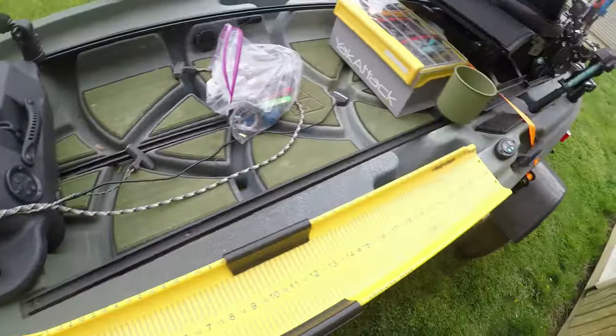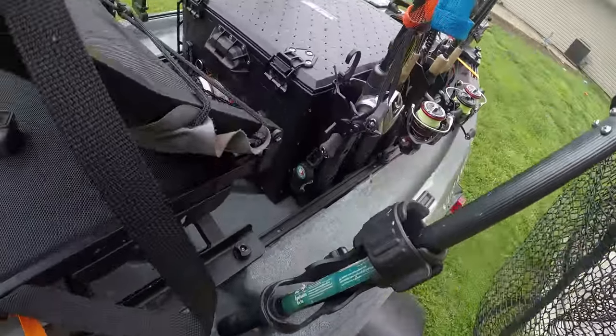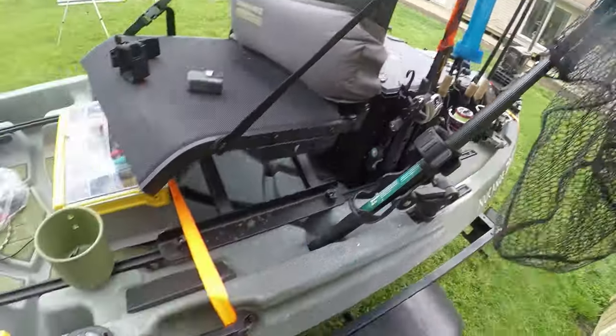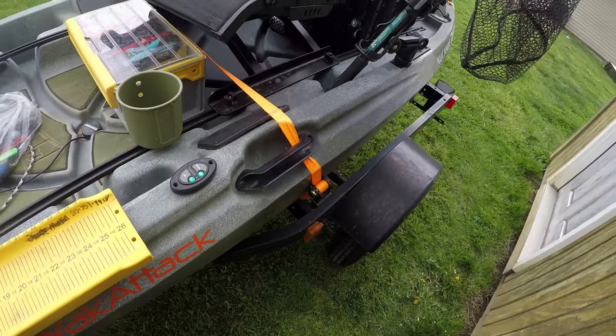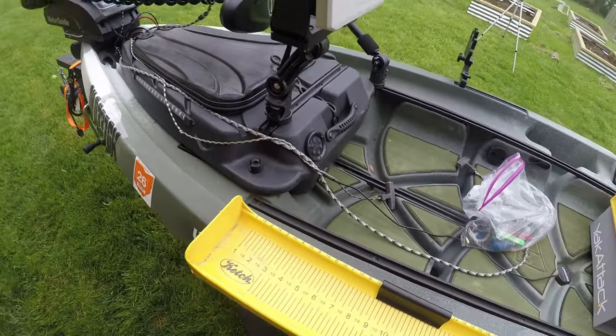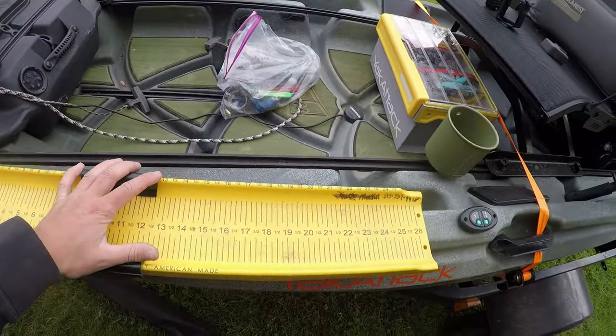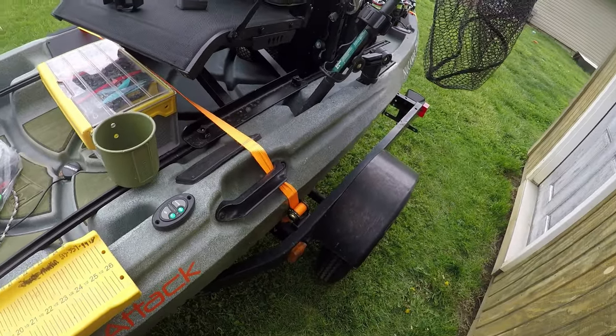That's about it — everything else is standard. I hope I've shown you guys some ideas for setting up your own kayak. This setup is perfect for how I fish, though it may not be perfect for everybody. If you guys have any questions, comment them below and I'll answer them as best I can. Hope you enjoyed the video!